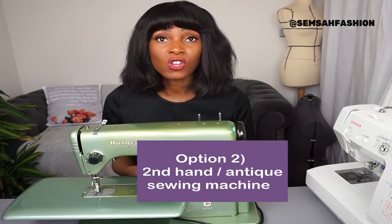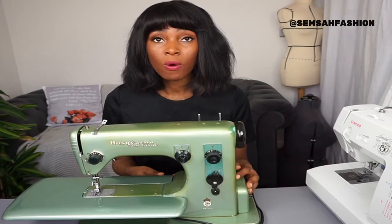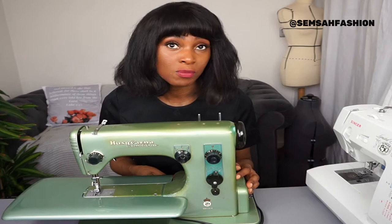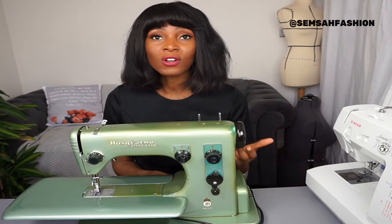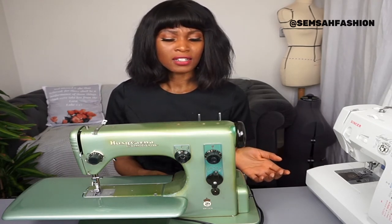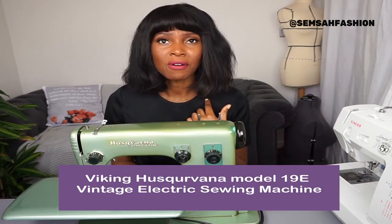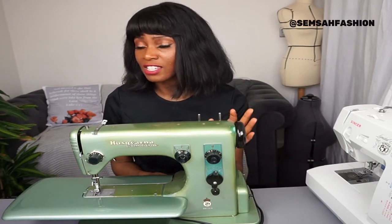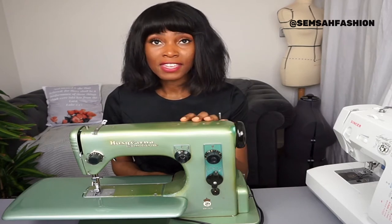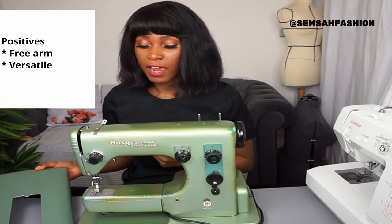The next option is a secondhand sewing machine — you can get one from a secondhand shop, have someone give you one, or find an antique sewing machine online. I have this sewing machine called a Husqvarna Type 19E, made in Sweden. I don't know exactly the age of this machine, but it's very old. It only does a straight stitch and a zigzag stitch.